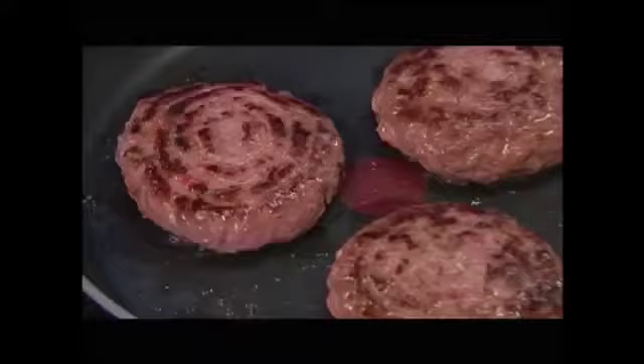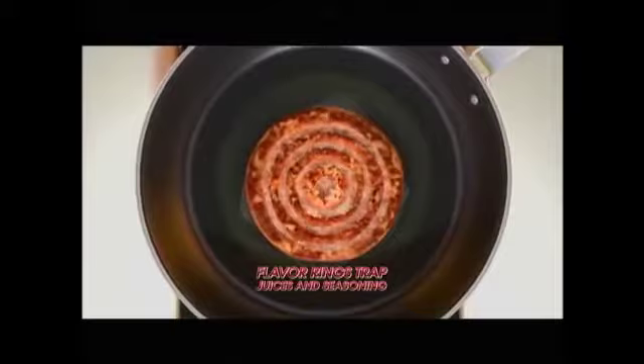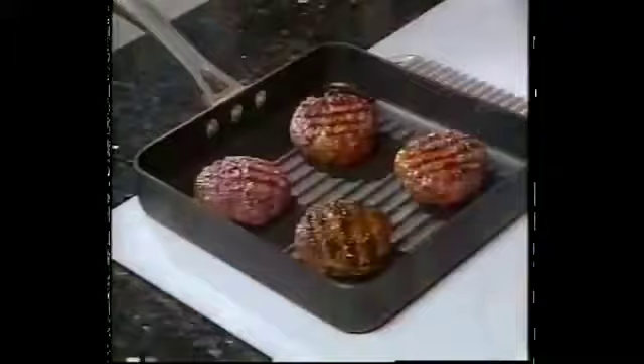Not anymore. Introducing the amazing new kitchen helper that makes perfectly juicy burgers every time. The secret is the flavor rings that trap the juices and seasoning within the circular grooves for a phenomenal taste. Now your entire family can enjoy perfect homemade burgers every time.